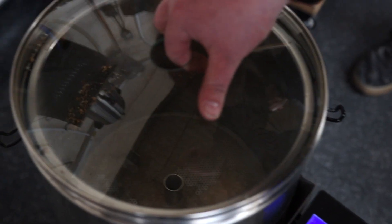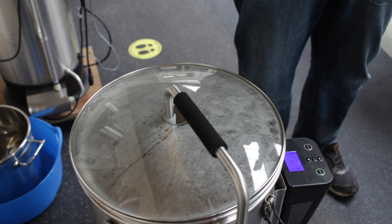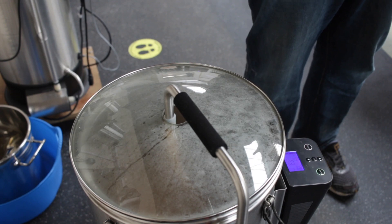Now we've mashed in, let's talk about the mash rest. What's happening during the rest is those enzymes are getting to work converting all of those starches in the grain to sugar. During the rest we need to hold the mash at a certain temperature. This Grain Father all-in-one does that for us. If you're working with a cool box mash tun you need to make sure it's insulated — maybe in winter wrap it in a towel — and keep an eye on the temperature. The aim is to hold that temperature throughout the hour-long mash rest.